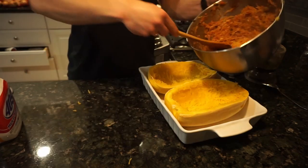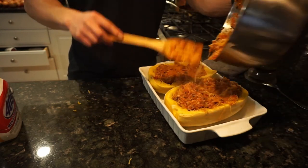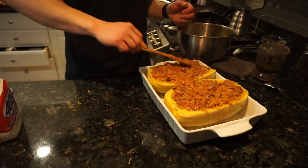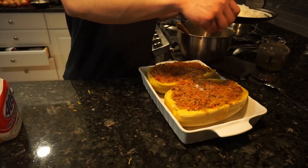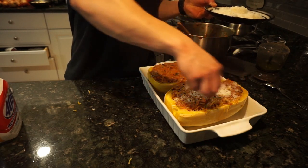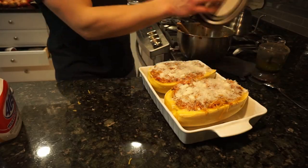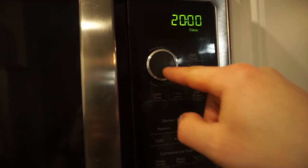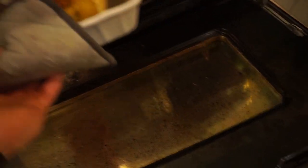Now we're on the home stretch. Take your squash halves, place them into a baking dish, and evenly divide the mixture between each half. Top each half with whatever you want — I like to add some cheese, but you can use any cheese or omit it completely. We're going to put this in the preheated oven for about 20 minutes, really just until the cheese is melted on top. You could also do everything up to this point and save it for another night — just heat it in the oven a little longer than 20 minutes.